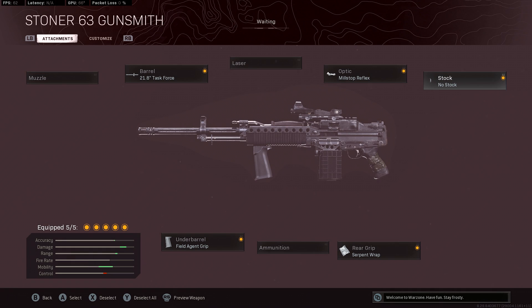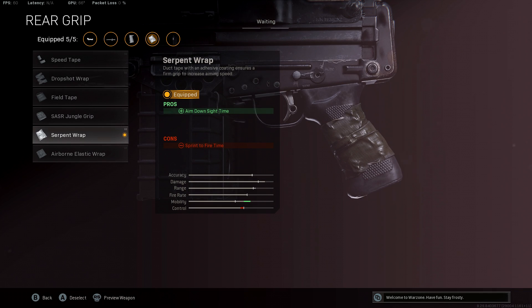After that, we'll use the Serpent Rat, which is going to increase your aim down sight time, which is better for those longer ranges. It does bring down your sprint to fire time, but that's being balanced out by the No-Stock.